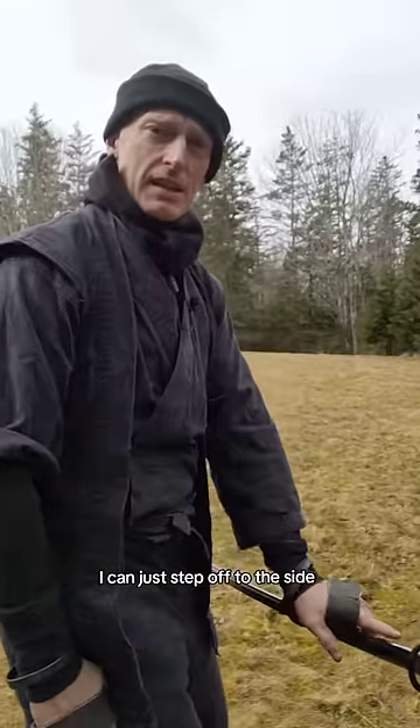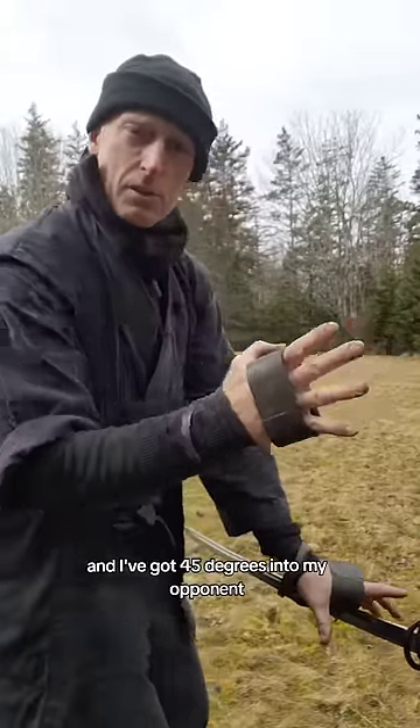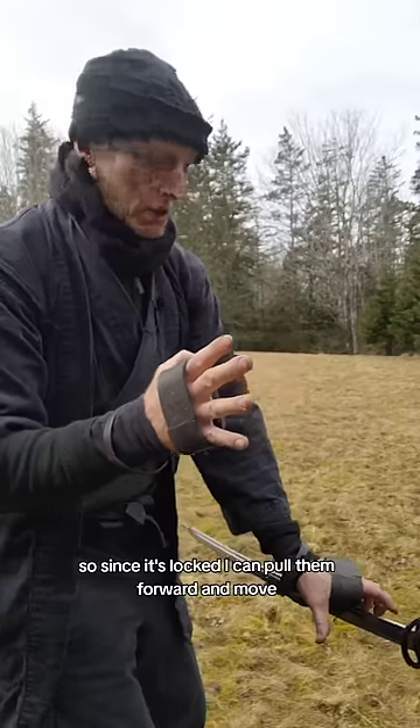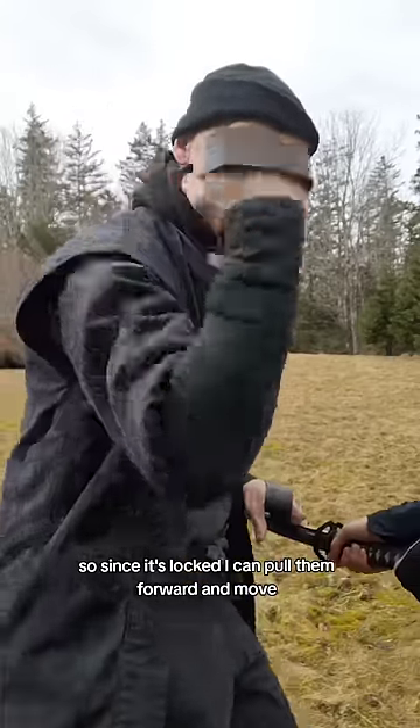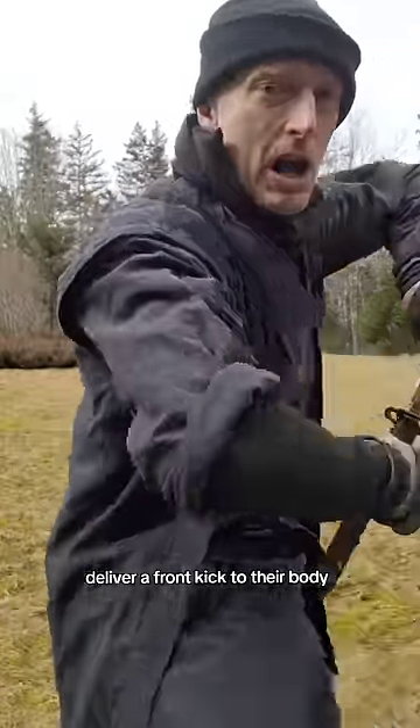I can just step off to the side, lock up their blade with the sharp bits pointed down, and I've got 45 degrees into my opponent. Since it's locked, I can pull them forward, smash down on their hands, and deliver a front kick to their body.